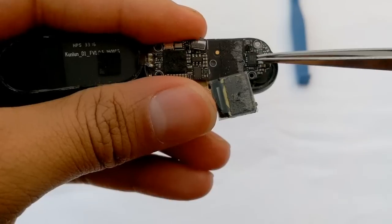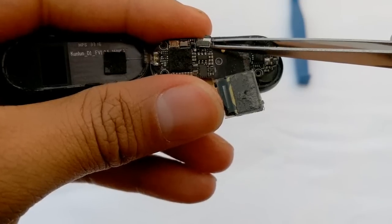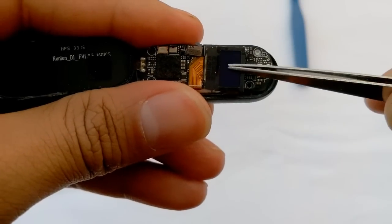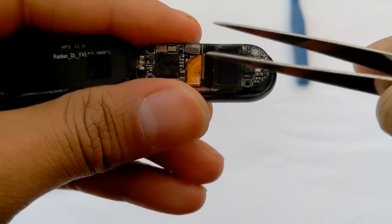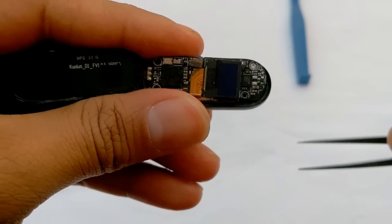One, two, three, and four PCBs are used. PCBs one and four are very important. This is the point where the heart rate sensor cable is connected, which has been broken now. PCB number one and PCB number two are particularly significant. Let's talk about these two PCBs.